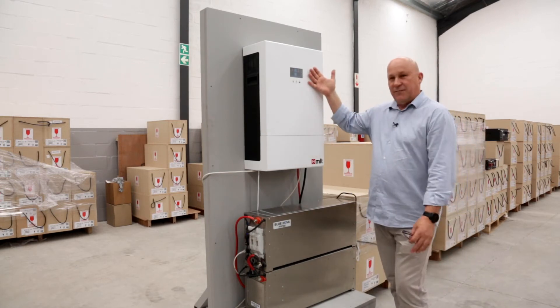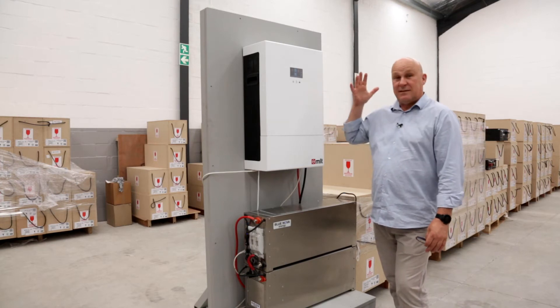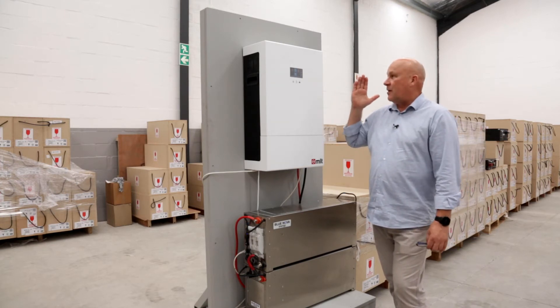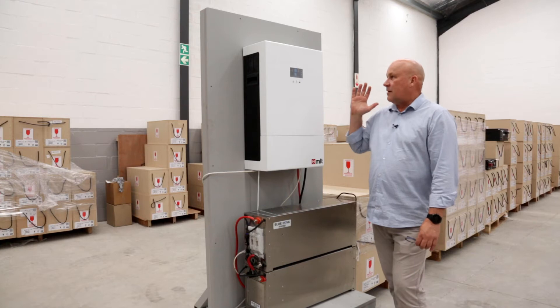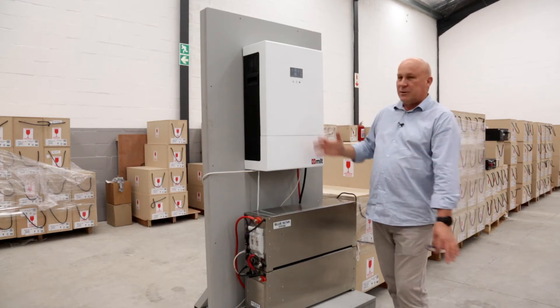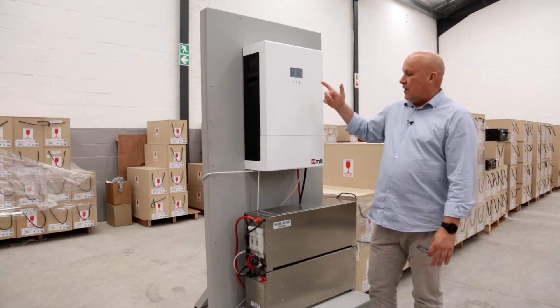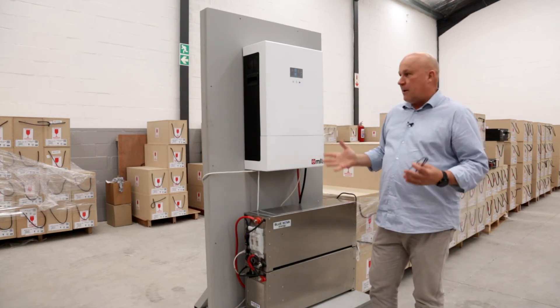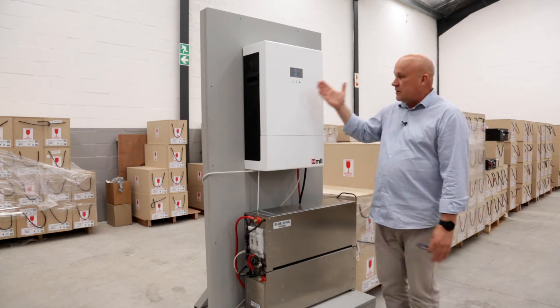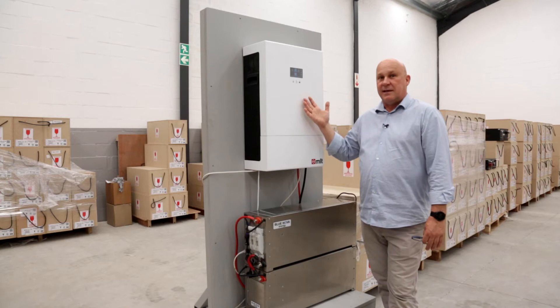Let me start with the inverter. This is MLT's new 10H, which is a 10kVA on-grid inverter. Really fantastic development on MLT's front. I'm very happy to say that both these products are 100% South African. And what we have here is a really powerful combination. This inverter can deliver 8 kilowatts of continuous power — it's a 10kVA inverter.